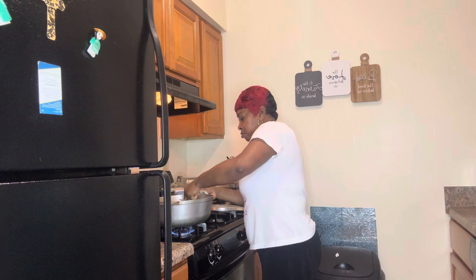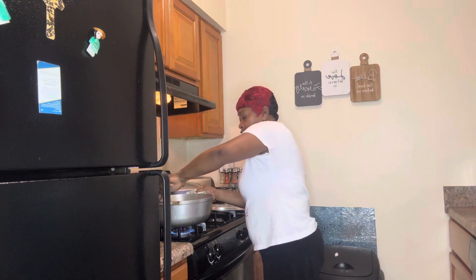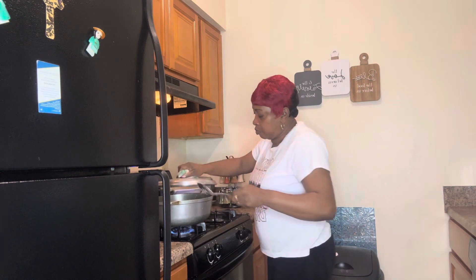I put the harder vegetables in first — the cabbage and the carrot — and I'm going to stir it up. When those start to cook, I'll add the other softer vegetables. My blessings, if you don't really want to intake a lot of grease, this is the way you can do your vegetables — just put coconut milk in a pot, a Dutch pot, or a frying pan, let it boil, and then add your vegetables.